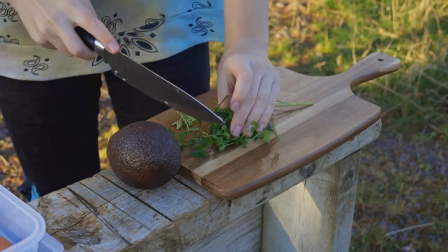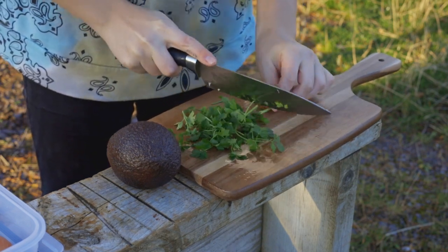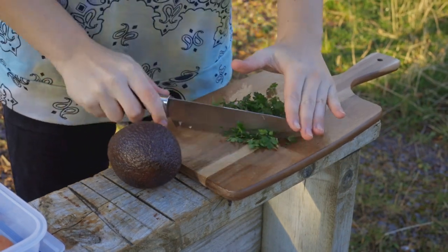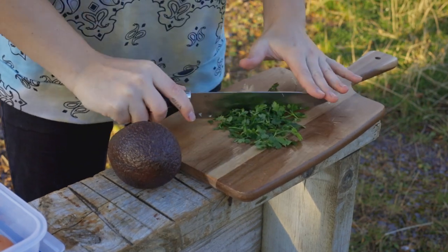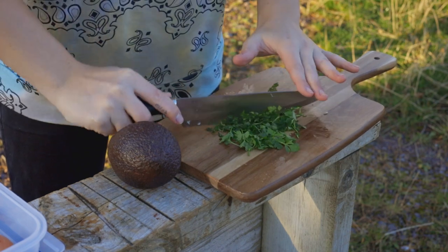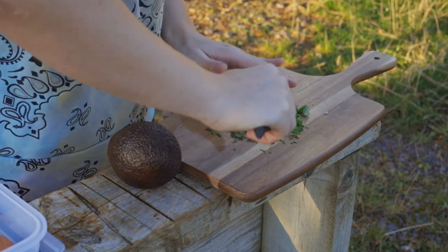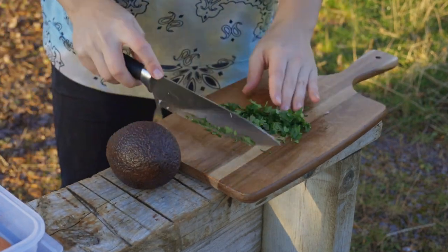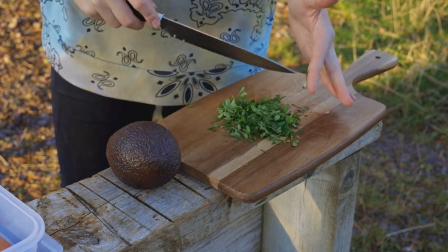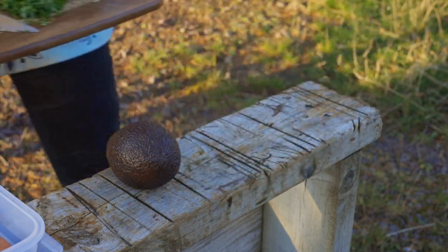With your parsley what you need to do is basically exactly what you just did with the onion and the tomatoes — just dice it up really. It's nothing special, guacamole is quite easy to make. So once you've got that nice and small, put that in the bowl.